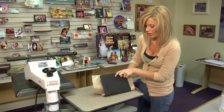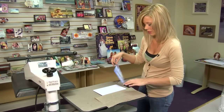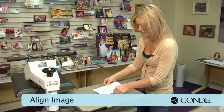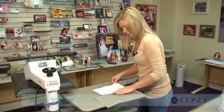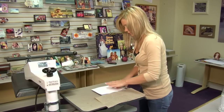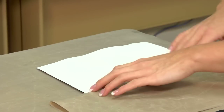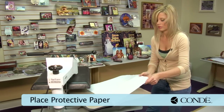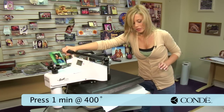I'll grab my transfer and lightly mist it with the Pro Spray. I want to check really quick and make sure that when I put my notebook back in the holder, it's going to be facing the right way — and this will be perfect. Align our image with our transfer and our notebook. With all of my edges fully covered by my image, and my Teflon protecting the black in between the two sides of the notebook, I'm going to grab my sheet of protective paper, place it on top, and at 400 degrees we're going to press for one minute.